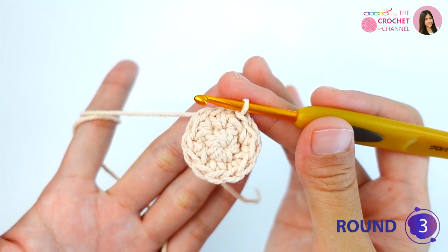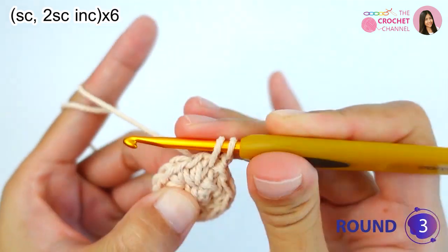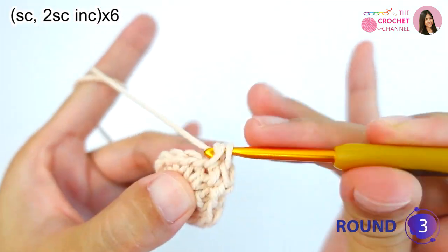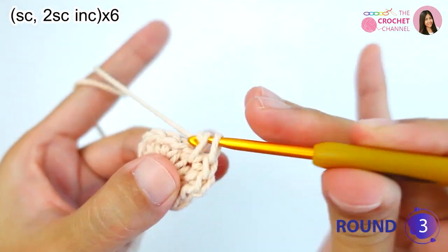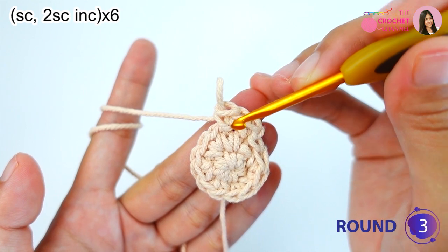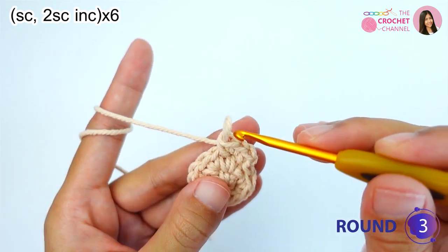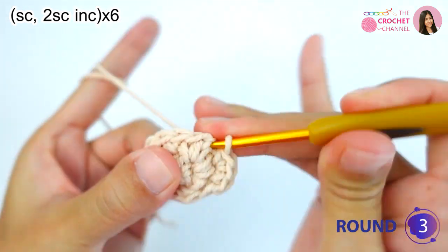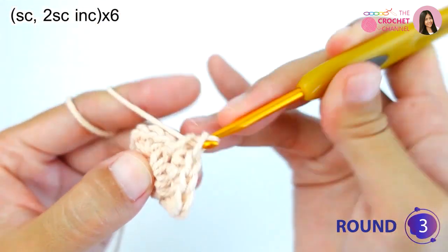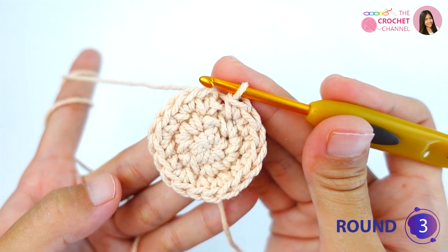Next we will crochet the third round, so chain one. For the third round, crochet one single crochet and then a two single crochet increase in the next stitch. Keep repeating this process — one single crochet and two single crochets increase — for six times total. Keep repeating and I will be right back.